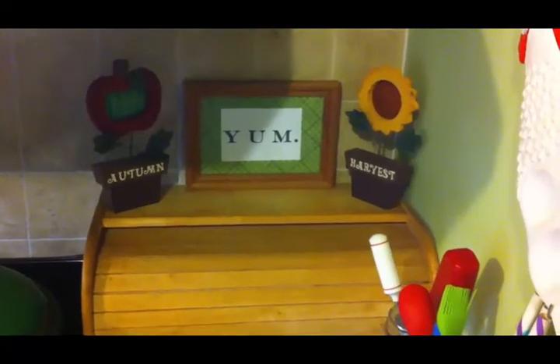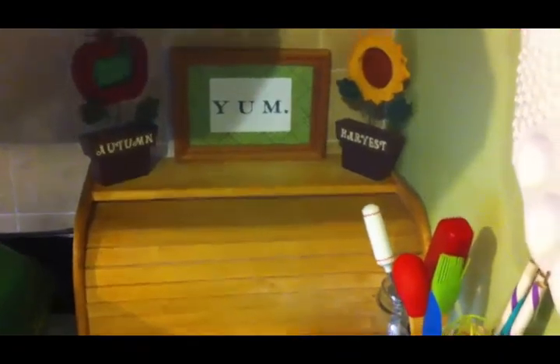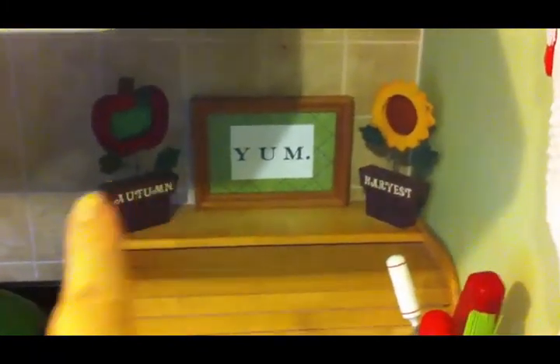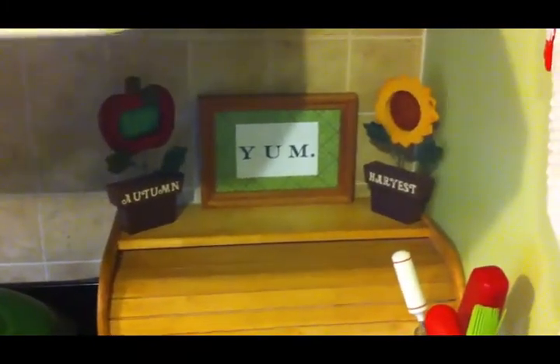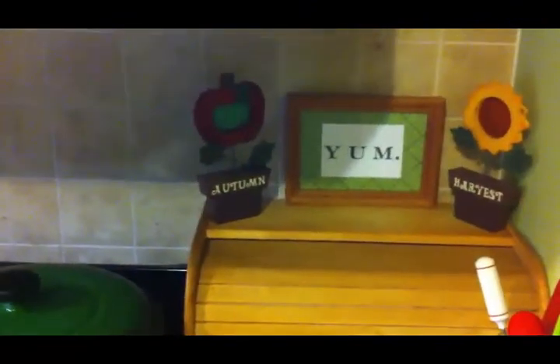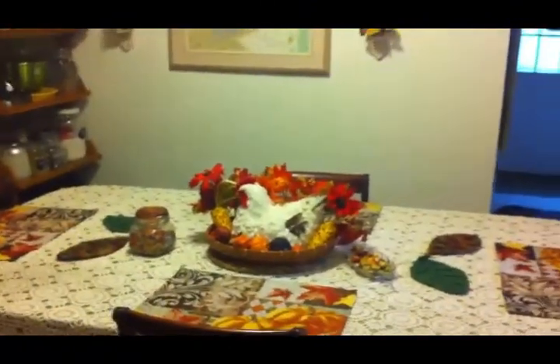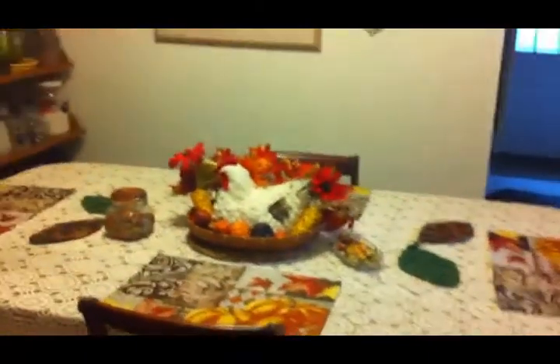You will see those acorns scattered throughout my home decor for fall. The only other place in my kitchen that I have a little fall touch is here on top of my bread box — I have these two little signs that I got last year from Dollar General. One says 'autumn' and the other says 'harvest.'